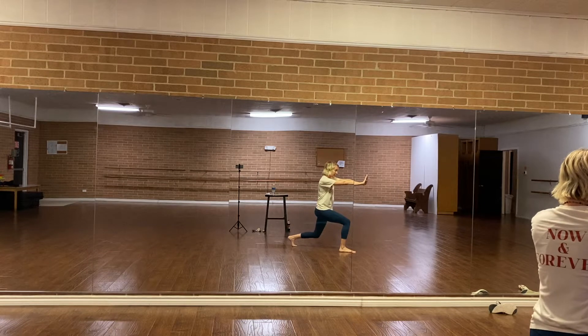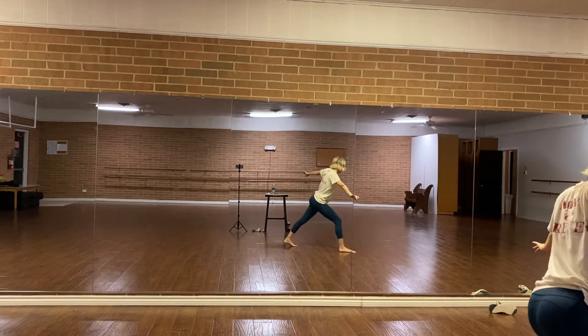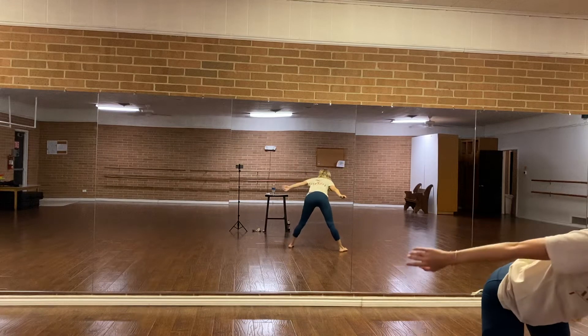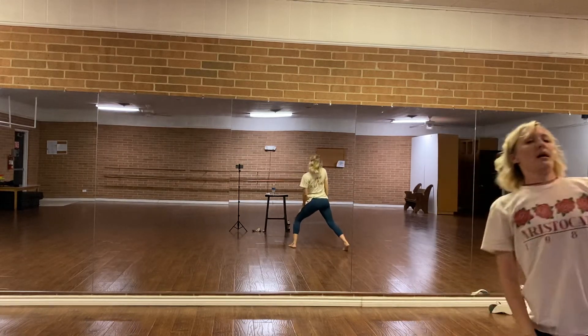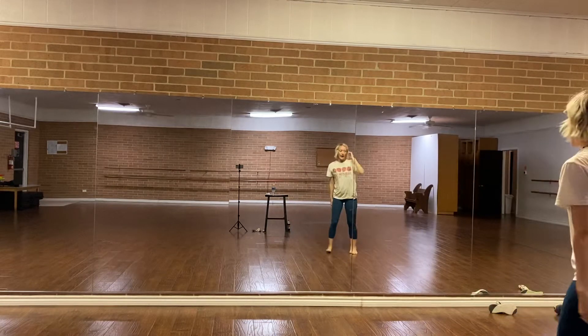Then my left hand is going to clap behind it. I'm going to bring it in to my chest and really puff my chest over there and then I'm going to send it out this direction. Super low to the ground, left leg in front. From here, my hands are going to release. I'm going to straighten. My hips are going to hula hoop around and then my upper body is going to hula hoop around.